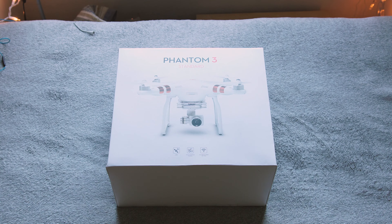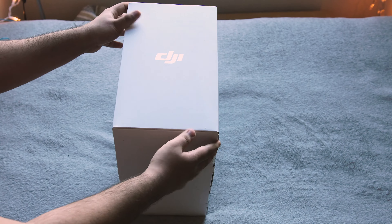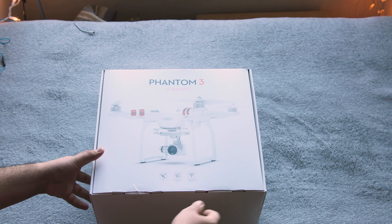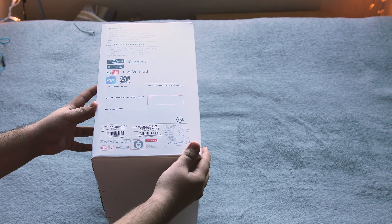Hey guys, TechEKHD here again with another video. Today I have the unboxing of the DJI Phantom 3 Standard. Now this drone does not belong to me — it's actually a friend of mine. His name is Sam Zareff and he goes to RISD here with me. I've linked his YouTube channel as well as his Instagram in the description. He does also post a couple drone videos, or he probably will now that he's got this Phantom 3 Standard.